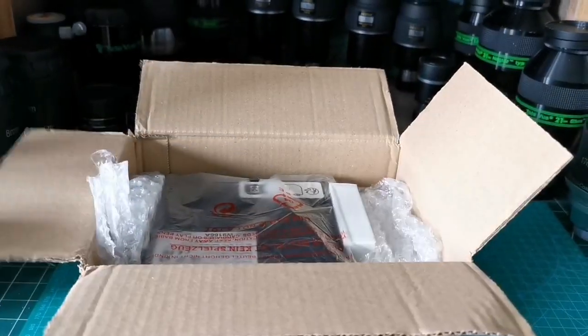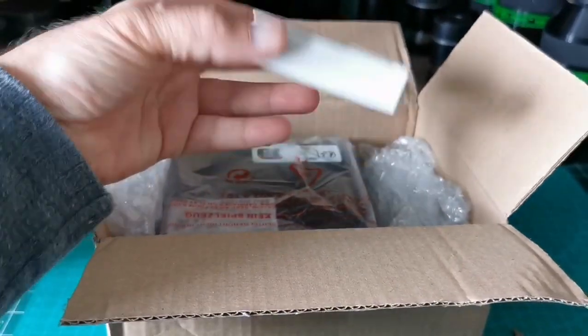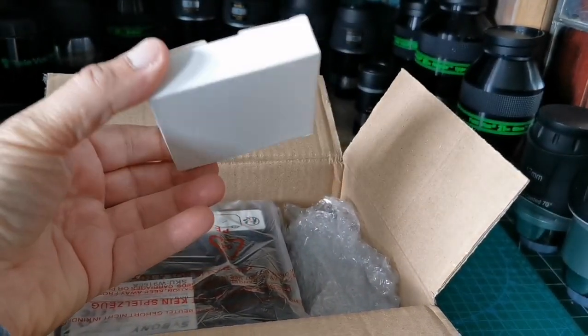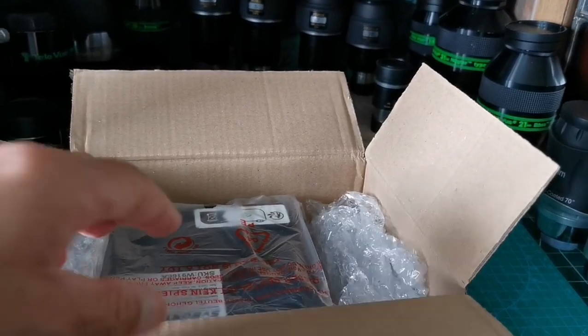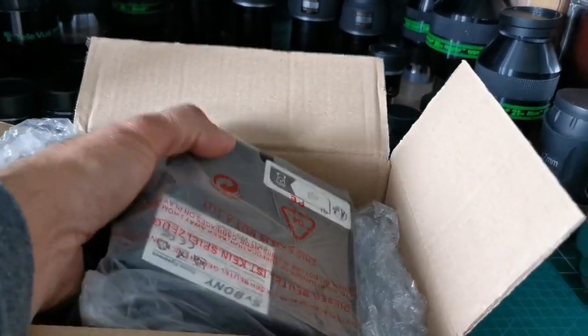Nicely packed. This looks like a filter - I didn't order a filter, so it must be a gift. Sometimes the Chinese manufacturers give you such things.